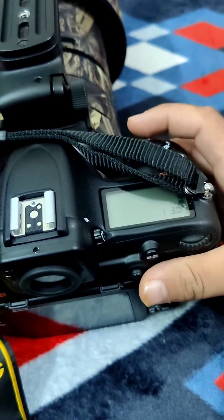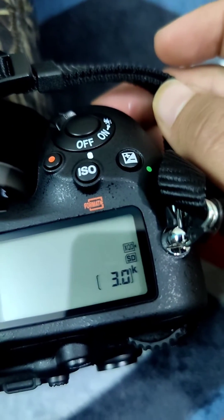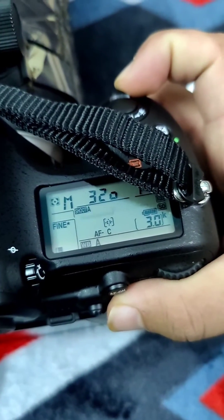So you're ready to go. As you guys can see, there's the option of both XQD and SD cards.